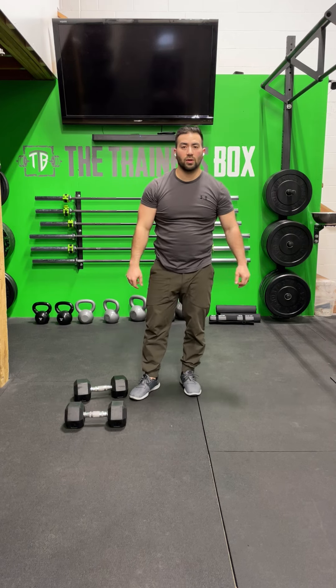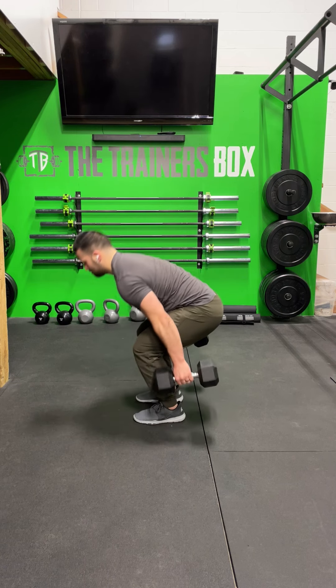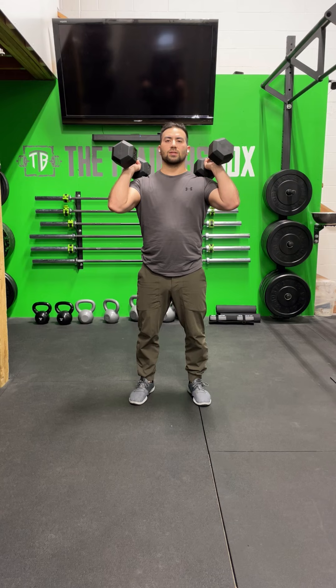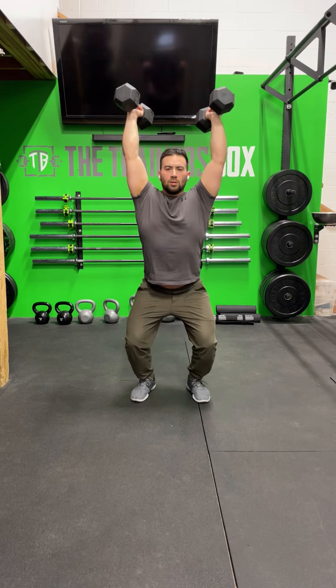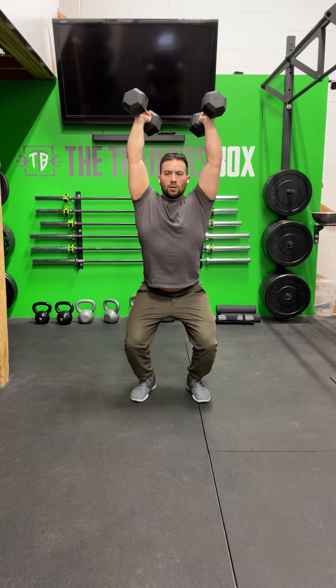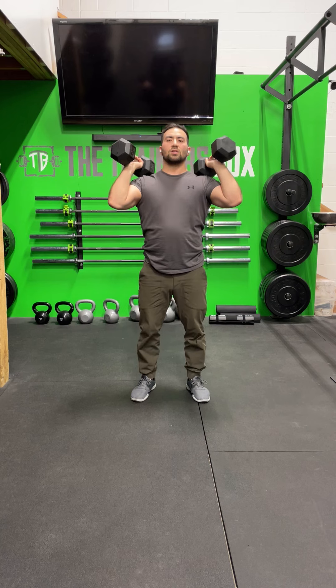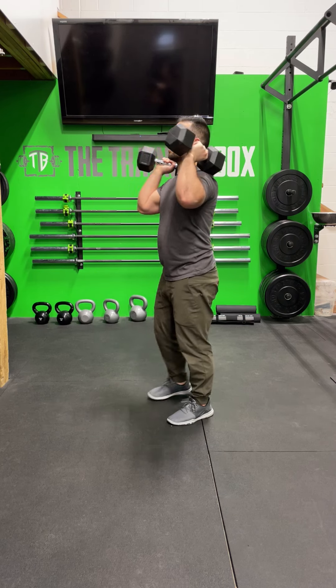Let's look at that with the dumbbells and with weight. I'm going to clean from the floor, bring the dumbbells to my shoulders, and it is a dip, drive, dip motion. Notice when I bring the dumbbells to my shoulders, I am bending at the hips and knees, softening that catch, which sets me up to go into my next rep — a little bit of timing there. That might be something we work on through those seven sets as well.